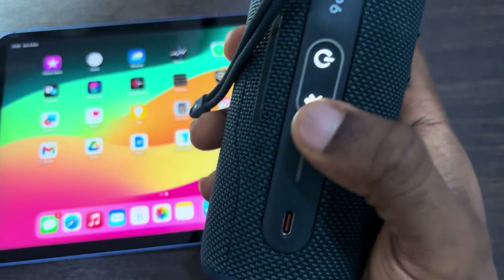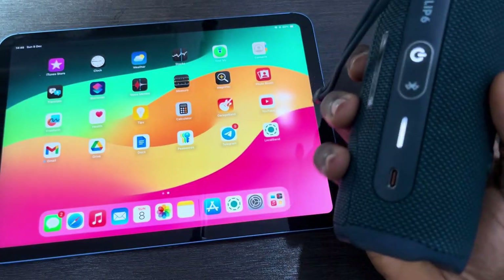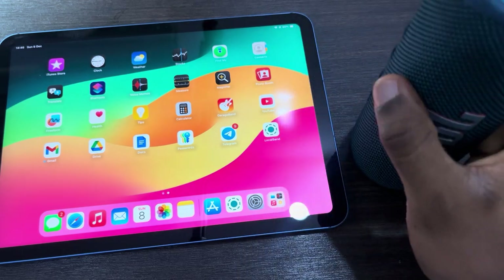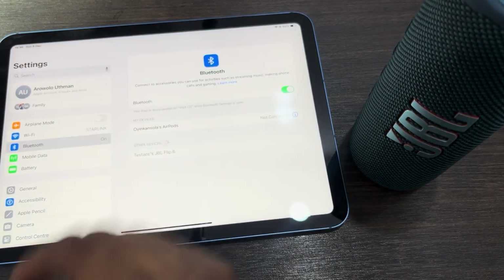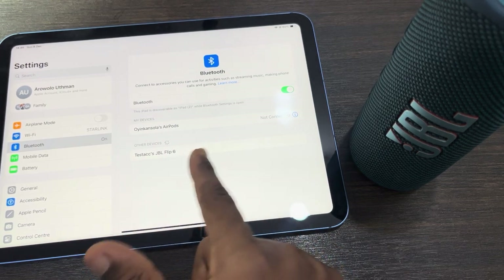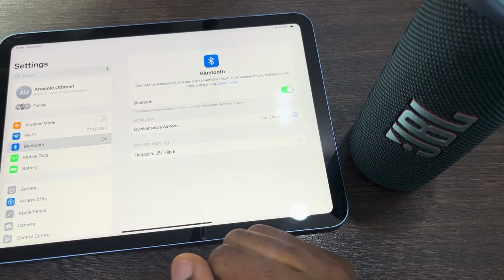If there's no Bluetooth icon, click on the Bluetooth icon for the speaker to be discoverable. This is a JBL speaker. Now open up the Settings on your iPad, select Bluetooth, and right there in Bluetooth you are going to see the speaker — click on it to connect.